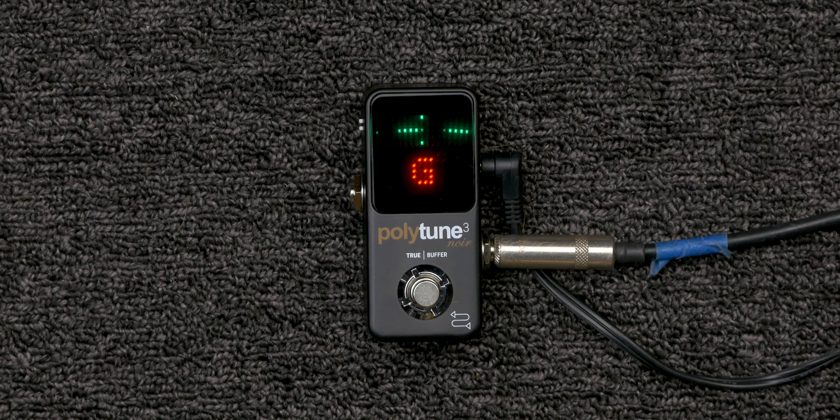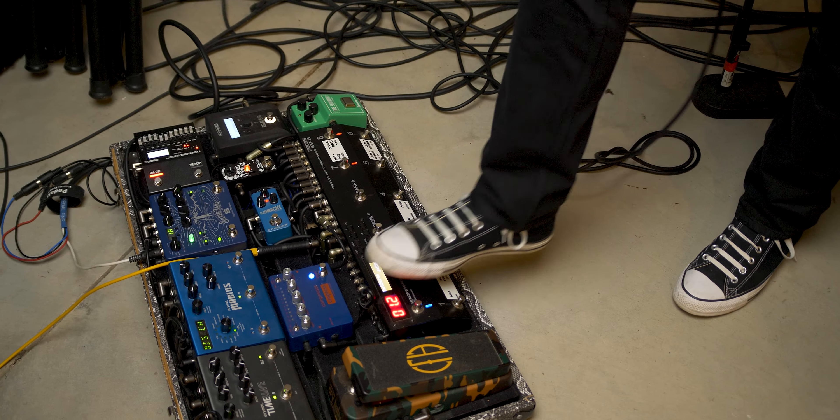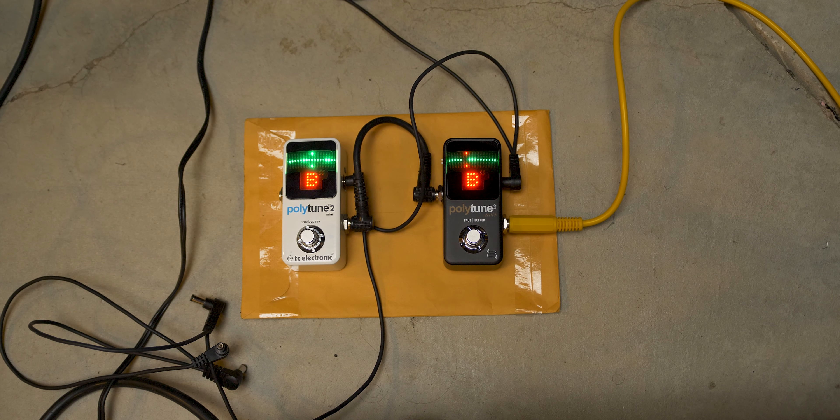With the always-on display, you can see if your strings are in tune while you play. It works great with single notes and sometimes chords. You then step on the footswitch to mute your signal and tune. The only downside is there's no way to know if the signal is muted without playing and hearing if signal is passing through. Another bonus is the tuner will be on whenever you power up — great if you have it on a dedicated tuner output, like I use on my Boss ES-8.